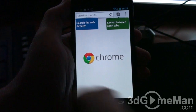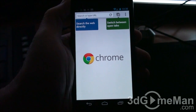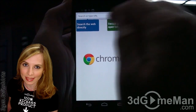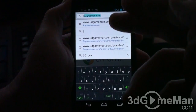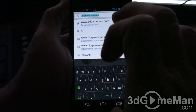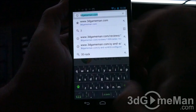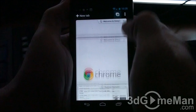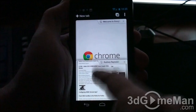Right away you can search the web — just type in a search term or a URL — and you can switch between tabs. I'll type in '3D' and right away it comes up with 3dgameman. The reason it does this is because it syncs with your desktop Chrome browser, so it kind of knows what you're up to on the phone, which is very nice. Click tabs and you can see the tabs you have open.